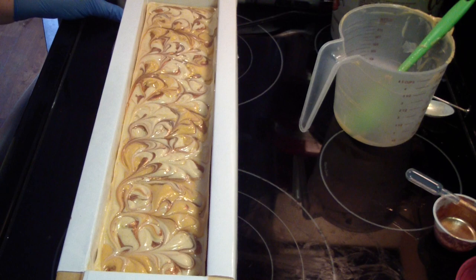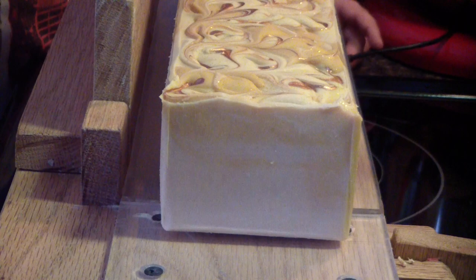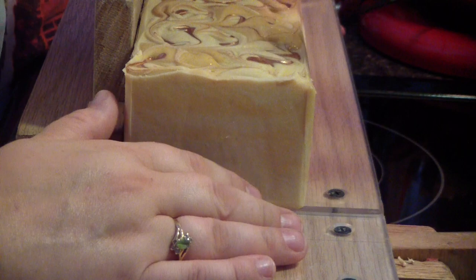Hi guys, Jen here. For May 7th — today — this is called Gold Rush. It's the dupe of Mayan Gold. The child asks if Jen said Mayan Gold, and Jen confirms. Jen cuts the soap and both she and the child react: 'Oh wow, that's pretty. It is pretty.'